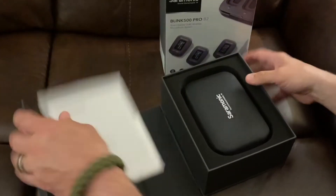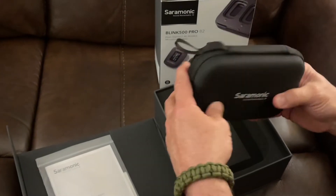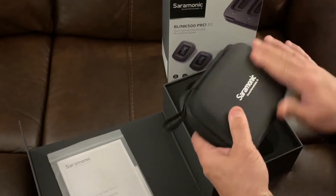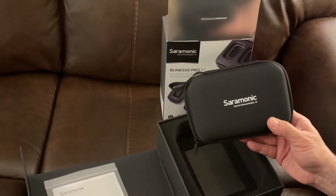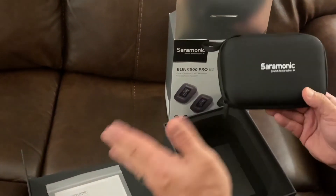You have your directions here. Look at this beautiful case — this is ridiculously nice. It has a handle there. I'm going to throw this in my backpack. I'm going to be going to the park, I'm going to be vlogging, doing all these videos, and here's the thing — this is all I need to bring. Everything I need is right in here.